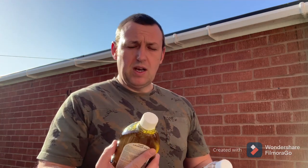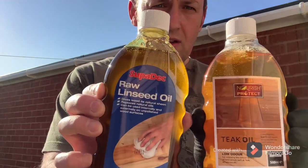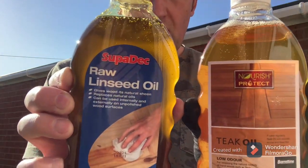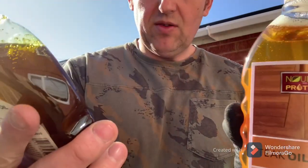Good morning guys. Just a quick follow-up on yesterday's video which was preparing pallet wood. I've just been to the local builder's shop to buy some oil, so I bought some raw linseed oil and some teak oil.